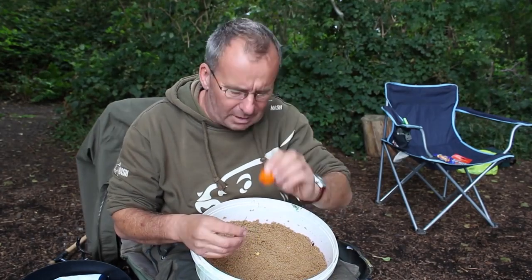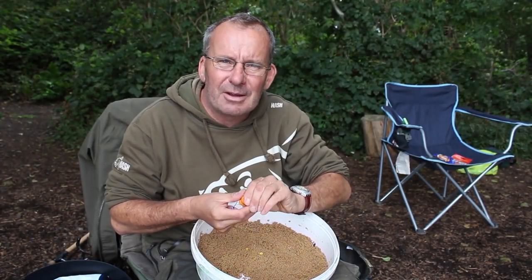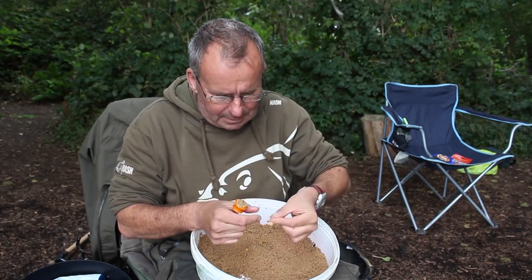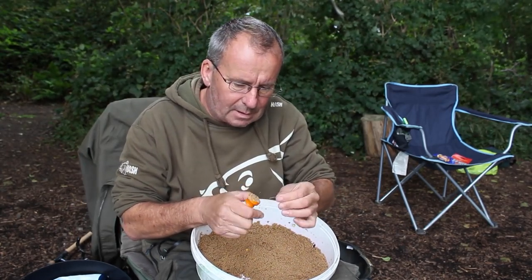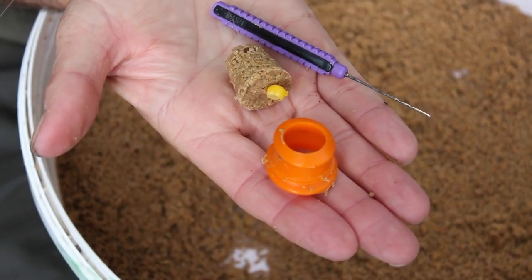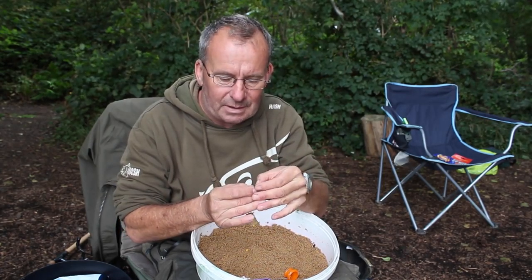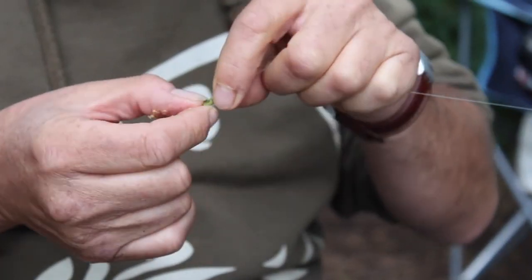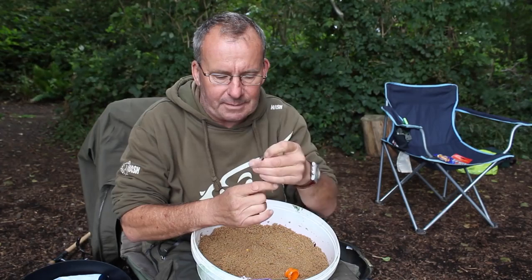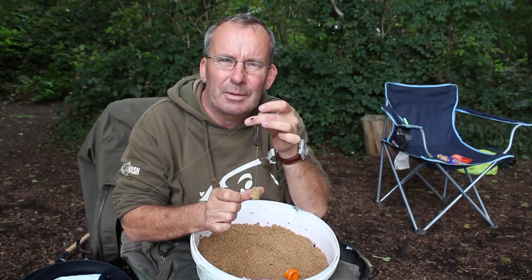Just going to run you through the pellet cone. Quite simple - little cone. Get this Nash Ballmaker pellet; you can mix this up when you get to the lake, it goes sticky quite quick, just don't overdo the moisture. Fill the pellet up, put the needle in through the finished end, get your short little hook link with a loop there, attach it and put it straight in. Your hook point is buried into the cone and your sweetcorn is just sitting out there - you just pop it out. Attach that onto your quick change bead, flip it together, and there you have it. A brilliant method when you're fishing for one bite and building the swim up slowly.